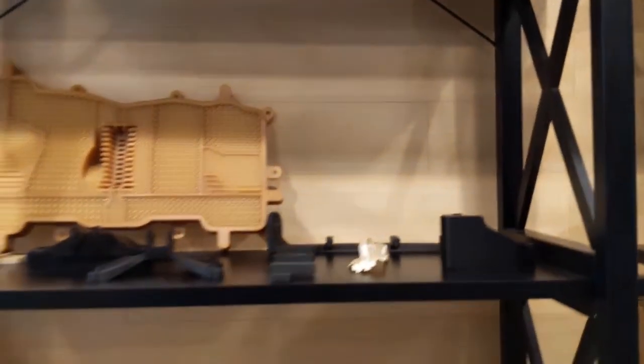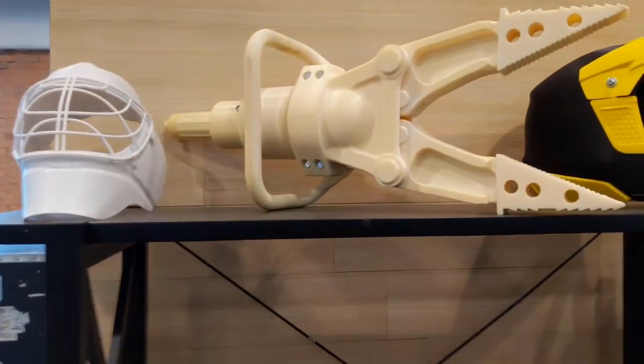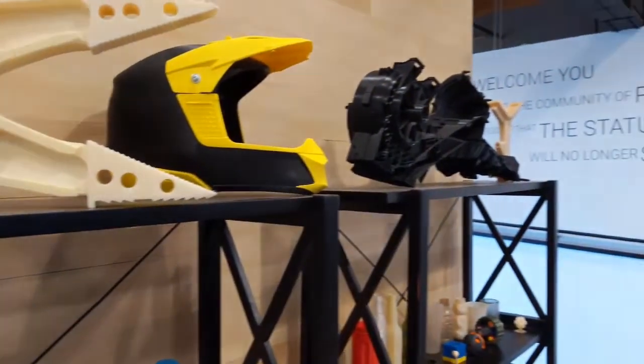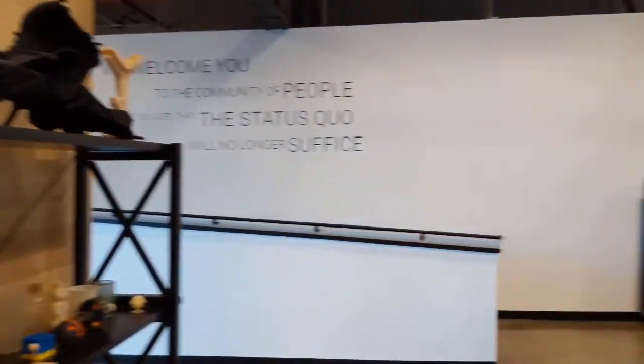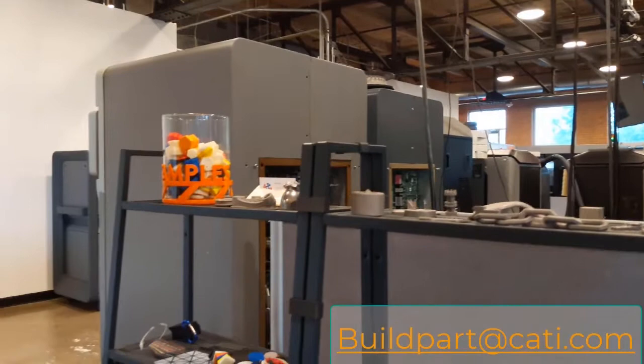Here are a couple more parts showing different types of materials and different applications. I'm going to come out with content explaining different applications, so reach out to me if you have overflow work or need some work done. Thanks for hanging out with me — stay tuned for more videos.